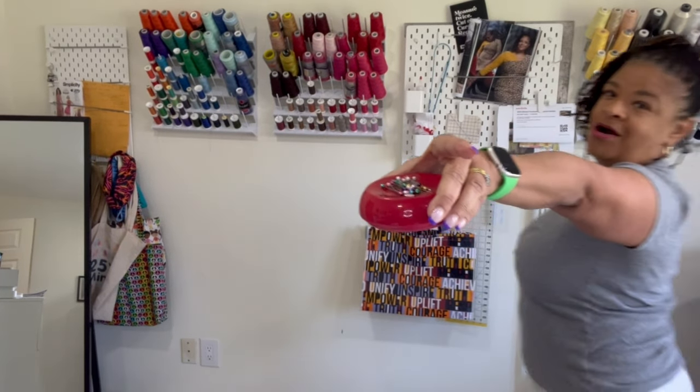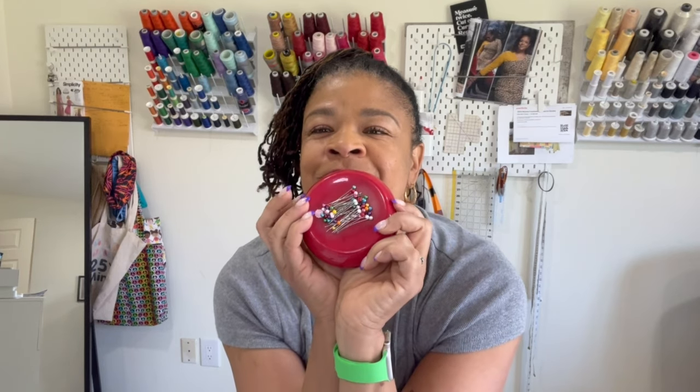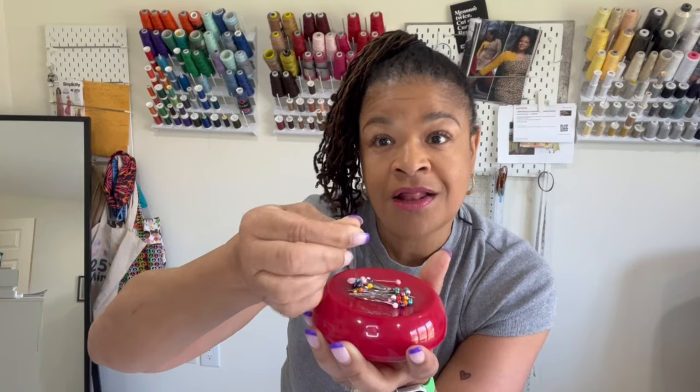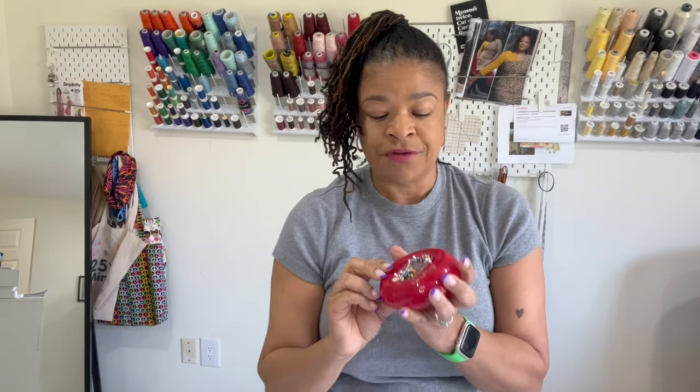Number seven is sewing pins, which rounds out my seven sewing tools under seven dollars. I like these because they have little pearl-type ends that are easy to grasp, and the different colors give great contrast against fabric — if I don't see them, I'm likely to injure myself. One important tip: don't put your pins in your mouth while sewing. I did a live yesterday with Black Women Stitch — Lisa is amazing — and she mentioned a sewist who actually inhaled a pin and it got stuck in her lungs. Please don't put pins in your mouth!